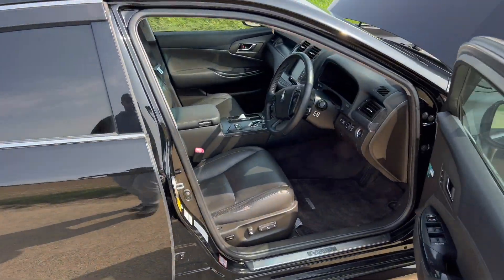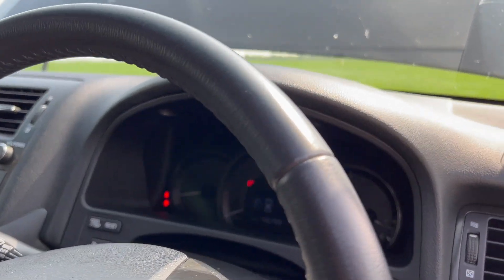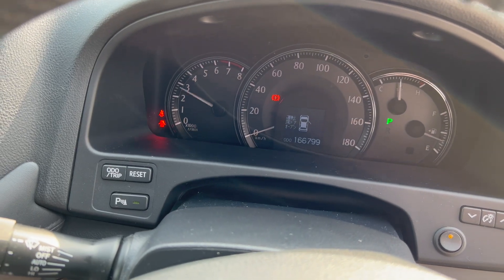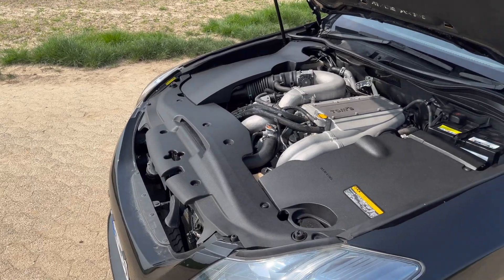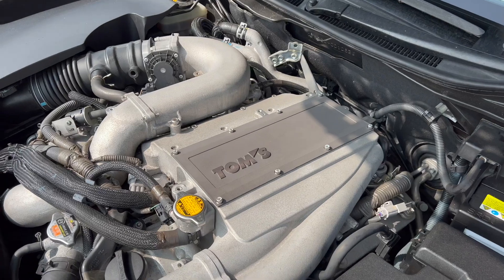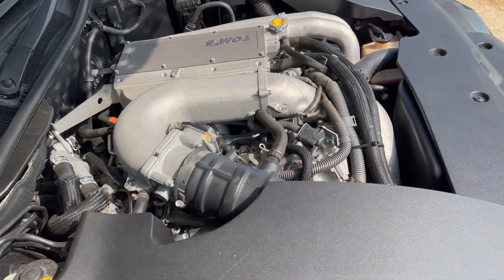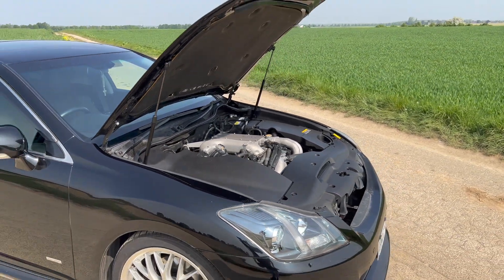Bevor wir die Fahraufnahmen machen, zeige ich euch aber nochmal ein bisschen, was der Klang vom Auspuff so im Stand machen würde. Wir haben jetzt mal das Mikrofon hinten montiert. Und ihr hört den Kompressor. Wenn man aber die Haube aufmacht und die Motorabdeckung weg ist, dann sieht man schon was los ist. Hier ist nämlich der Toms Kompressor verbaut – das war eine Kooperation zwischen Toms und dem Werk für diese Sonderedition. Ich weiß gar nicht genau, wie viele hier gebaut worden sind, aber es sind nicht sehr viele. Davon versuche ich euch jetzt ein bisschen Sound bei den Fahraufnahmen einzufangen. Der Kompressor hat schon ein sehr sexy Geräusch, muss man sagen.